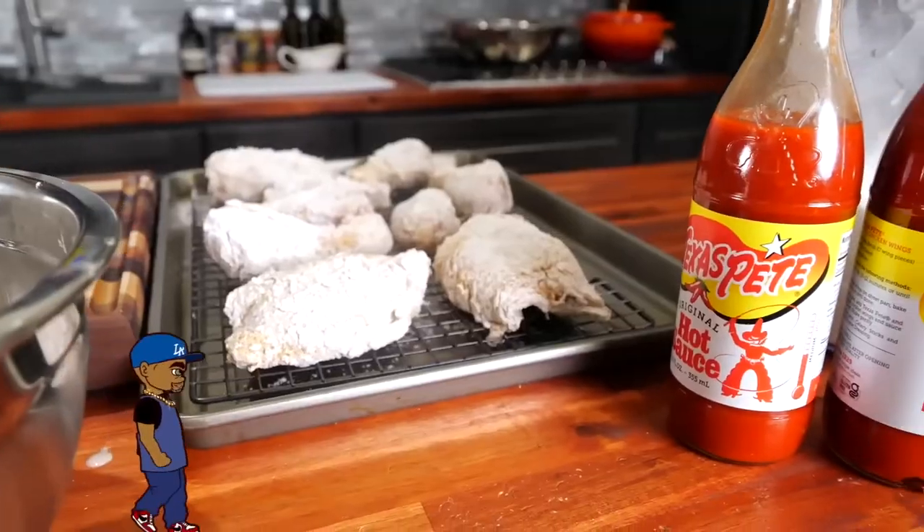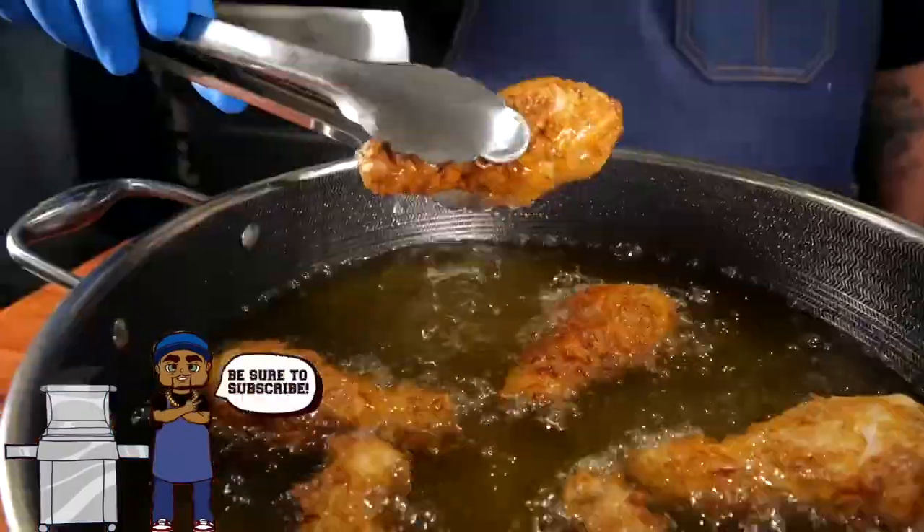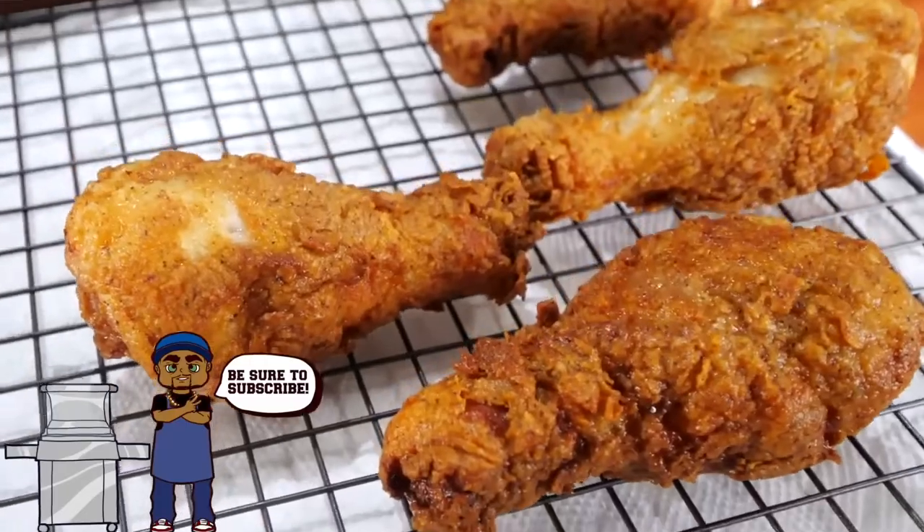Now I know you guys have seen that thumbnail and read that title and you're probably out there saying ooh wee! So listen, today I'm getting ready to show you guys how to make a delicious southern fried chicken. Let's get it! This video today is sponsored by Texas Pete.